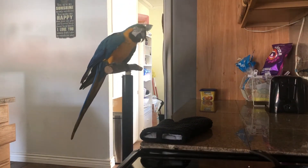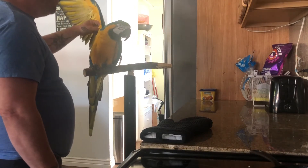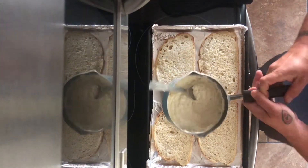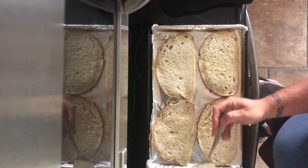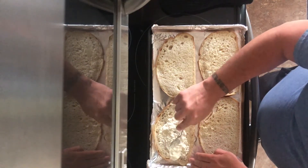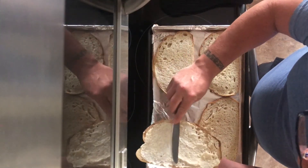Now put your oven on bake at 350. Assembly time — we've got our sauce taken out of the fridge and stirred it up. You can see it's thickened up to a nice paste. Take that and spread it around. I recommend not going too thick — the sauce is nice and rich. I like to use a knife; it gets it on there smoother and easier.